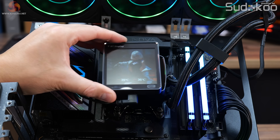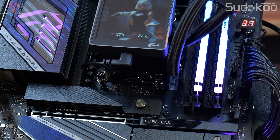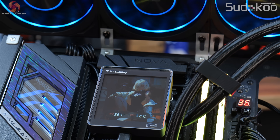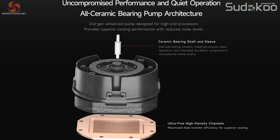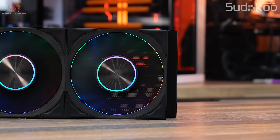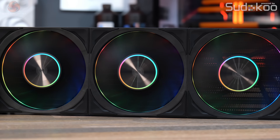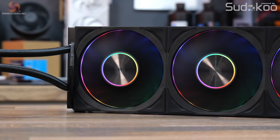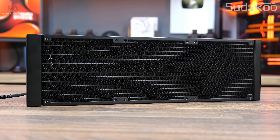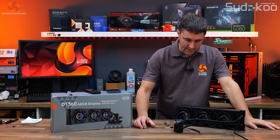The DT360 ARGB Display features a detachable magnetic 3.4-inch IPS LCD screen with 480x480 resolution and 60Hz refresh rate, displaying customisable themes and real-time system information. It's equipped with a copper micro-skived cold plate with an all-ceramic bearing pump. The included F7X120 fans feature a wireless modular connection for less cable clutter, with 28mm thickness for concentrated airflow and high static pressure, and a 27mm thick radiator with 14 water channels and high-density fin array.